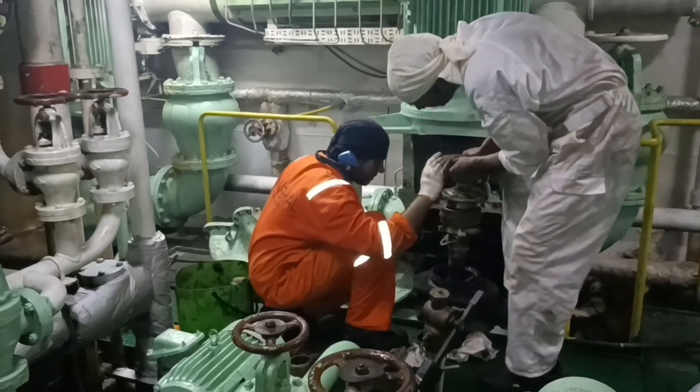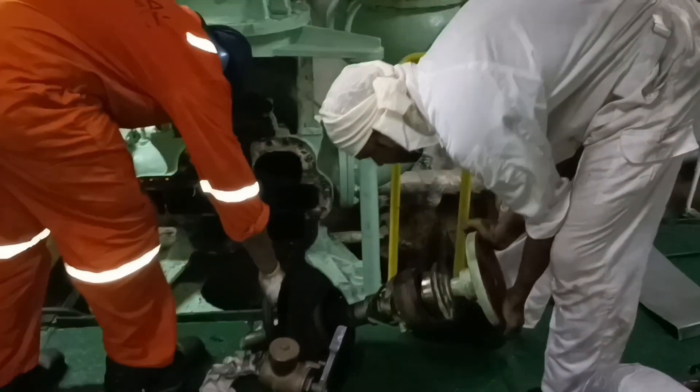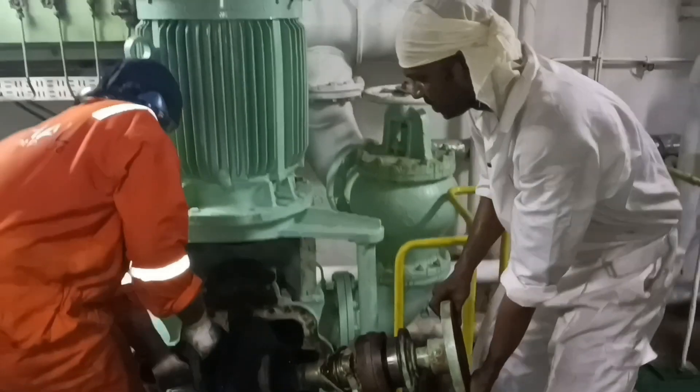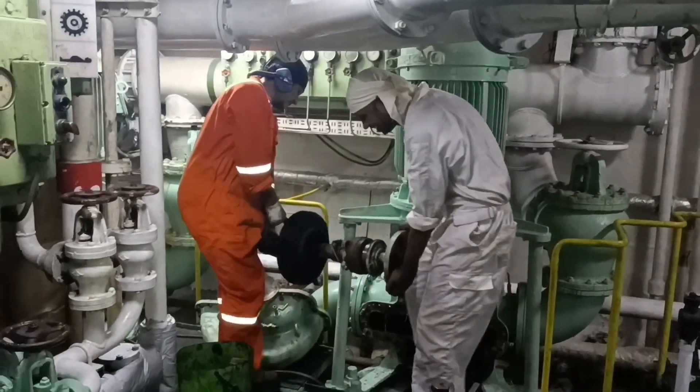Except the casing, all other parts of the pump come along with the shaft. You have to remove the shaft without damaging the mechanical seal, especially if you are going to fit back the pump with the same seal.